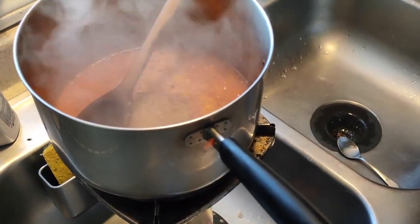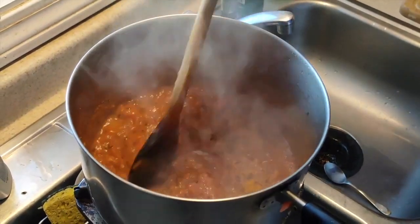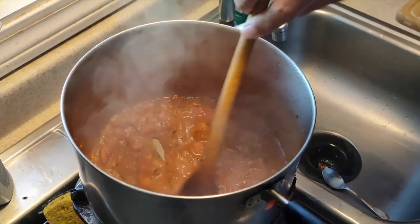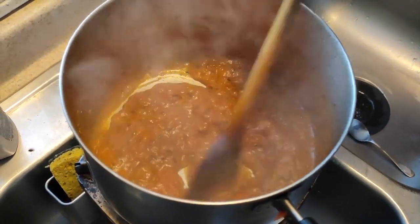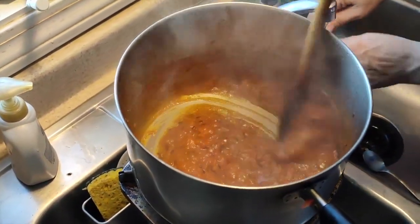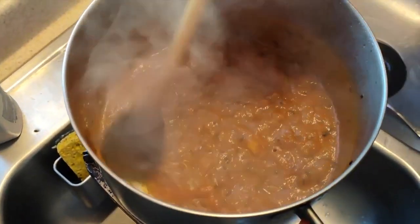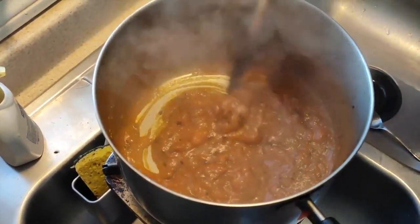You can add a bit of amchur if your tomatoes are not tart enough. Canadian tomatoes are more sweet, so you might need that sourness — a little bit of amchur. Many times you won't even need it. You can also add a very tiny pinch of citric acid to make it tart. Either way, amchur or citric acid both can work if the tomatoes are not very tart. Just keep stirring on a high flame.